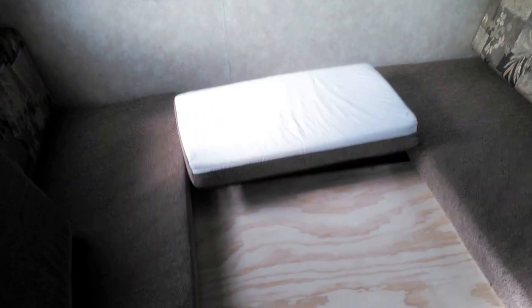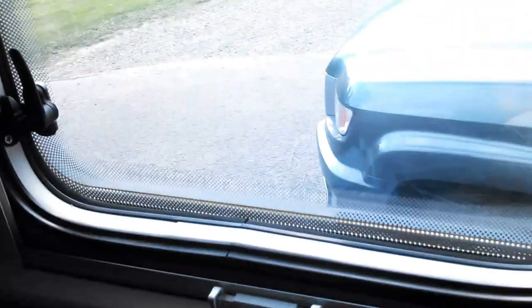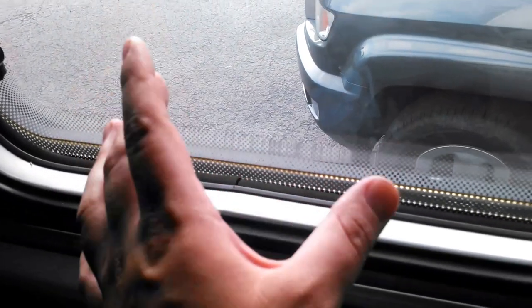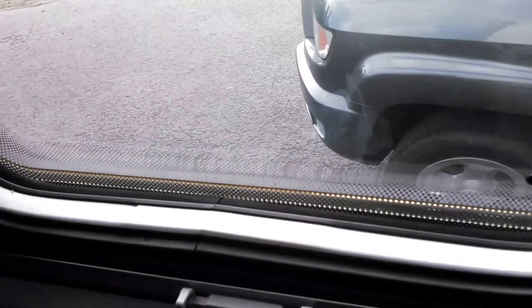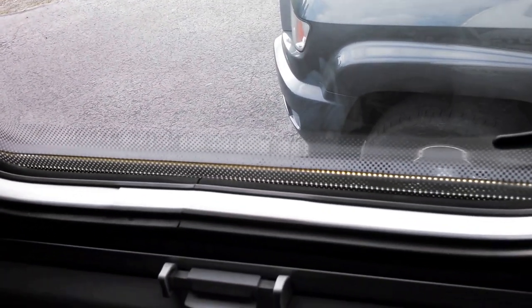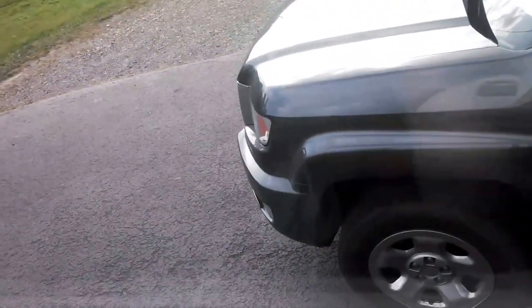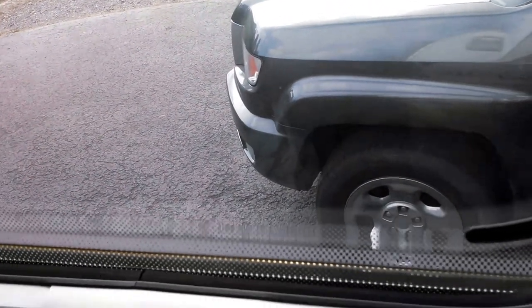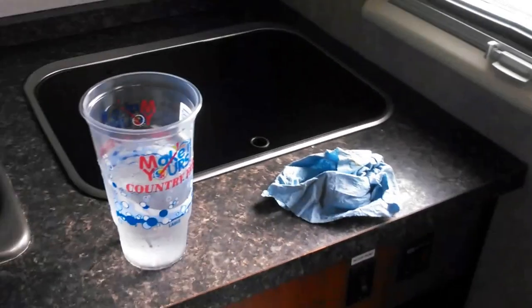It's basically all LED lighting. It has a Dexter axle like I said. The windows are really cool — this slides down, this slides up as a screen, and this slides down as a divider so nobody can see through. They slide right out and have hydraulic shocks on them, which helps a lot.